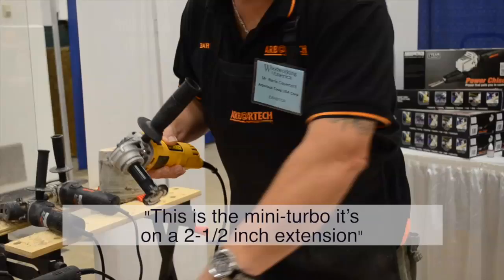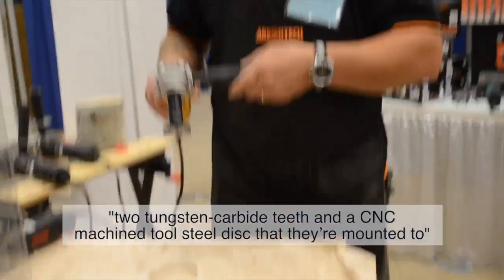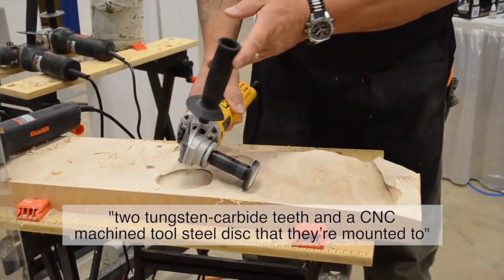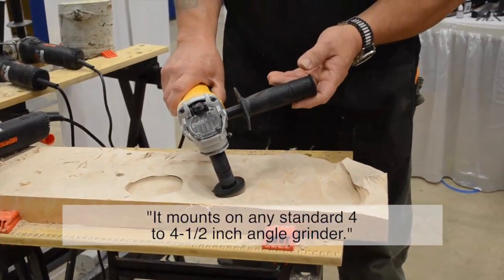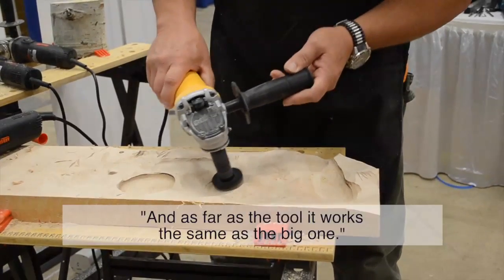This is a mini-turbo. It's on a 2 and a half inch extension, two tungsten carbide teeth, and a CNC machine tool shield disc that they're mounted to. Both mount on any standard 4 or 4 and a half inch angle grinder. And as far as the pull, they work the same as the big ones.